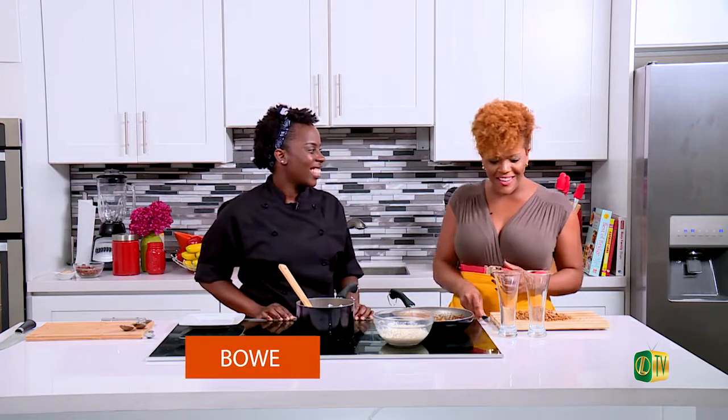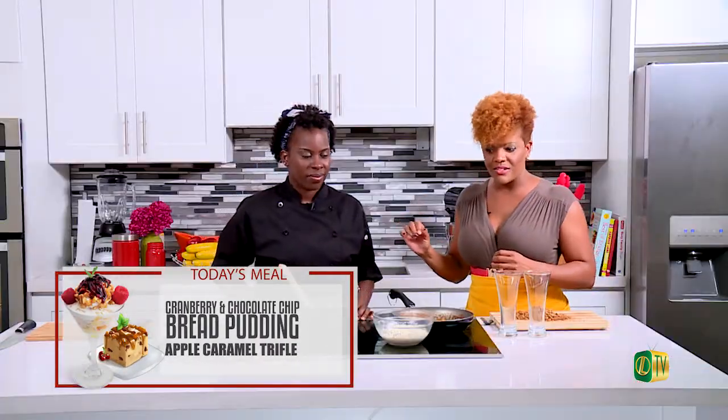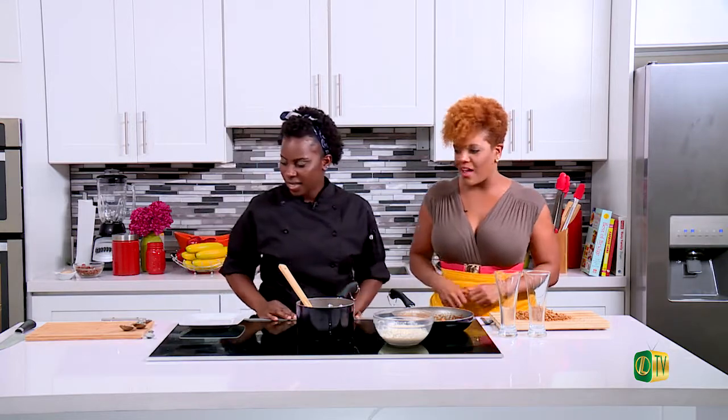How is it? It tastes like I am ready to put this all together! We are back with Chef It Up. The lovely Garrett Bowe is here with me — we've got bread pudding in the oven, homemade whipped cream, and a salted caramel sauce that we're about to put together. Let's start assembling.